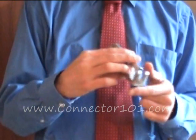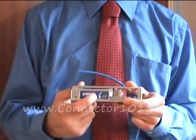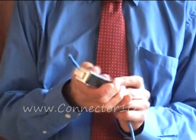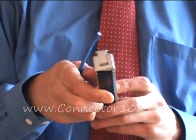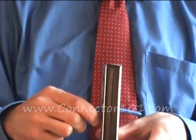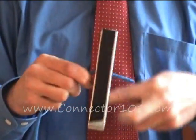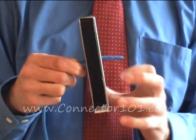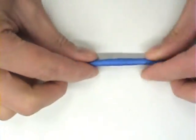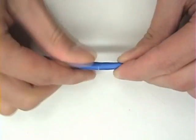By turning in the direction of the small arrow, use the amp net connect tool to cut about 1.5 inches of jacket. Leaving the extra length makes it easier to work with the wires. Now you can remove the jacket.